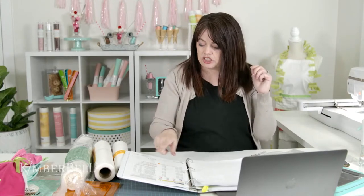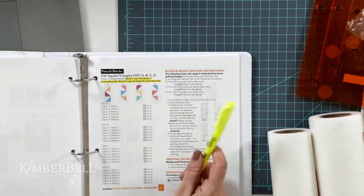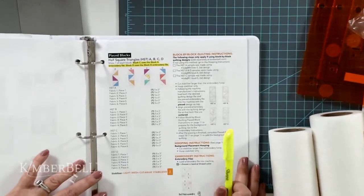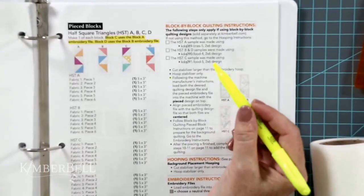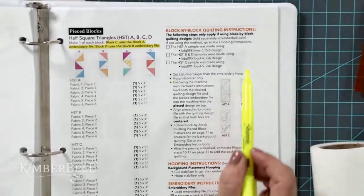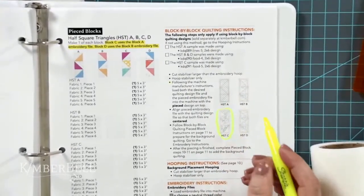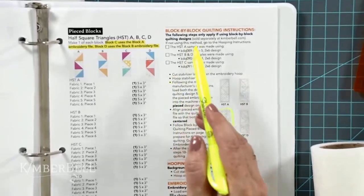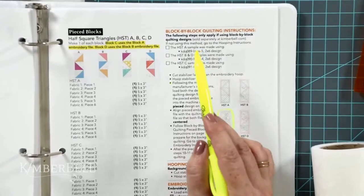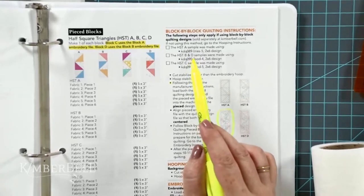We're doing block C today. Let's go to page 40 — teacher Kim is in the house and we're going to use the highlighter. On page 40 it says, steps for block by block quilting. Now, if you are not doing the background quilting as you go — no problem — you're going to want to skip right to hooping instructions, whether you're taking it to a longarm afterward or doing it on your home sewing machine.